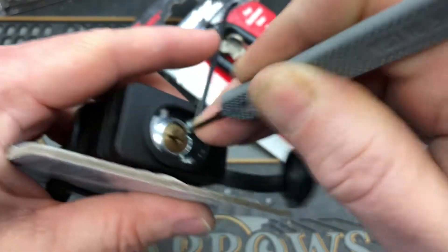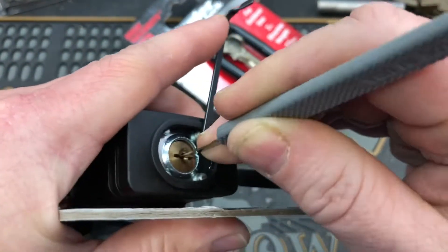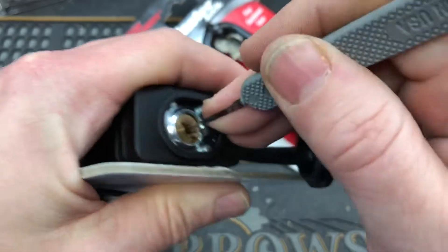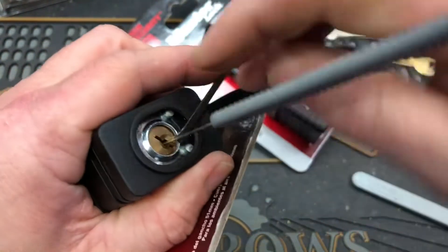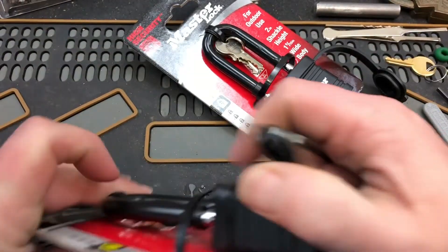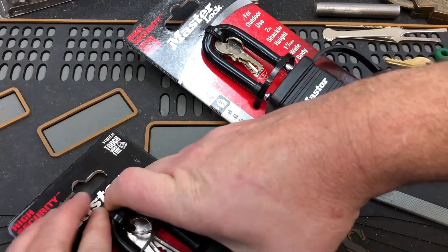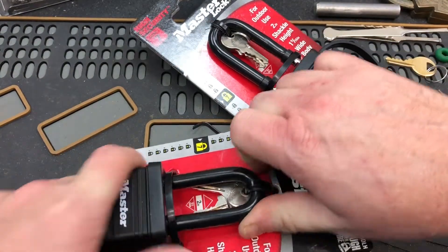We'll try this one. Missed it. Maybe this one's the opposite. There you go. I've got that pick stuck in here — that's okay, get it out. We'll try to single pin pick this one.